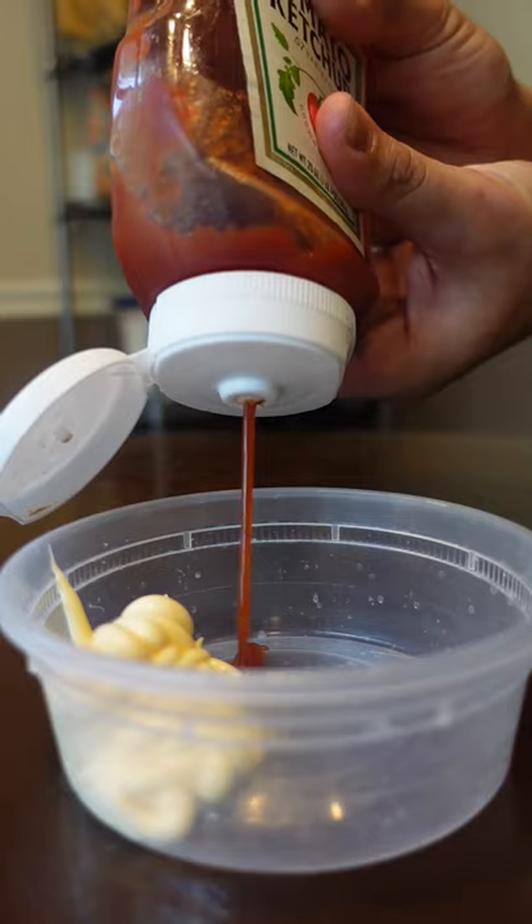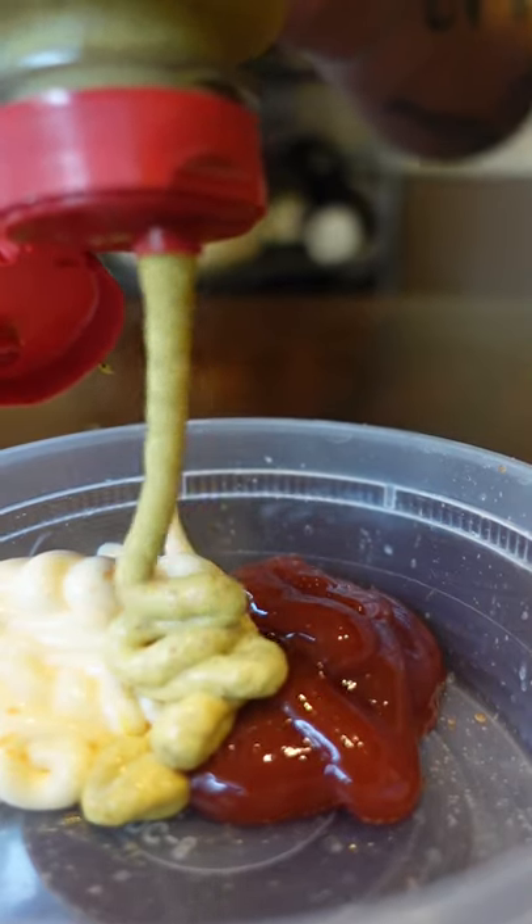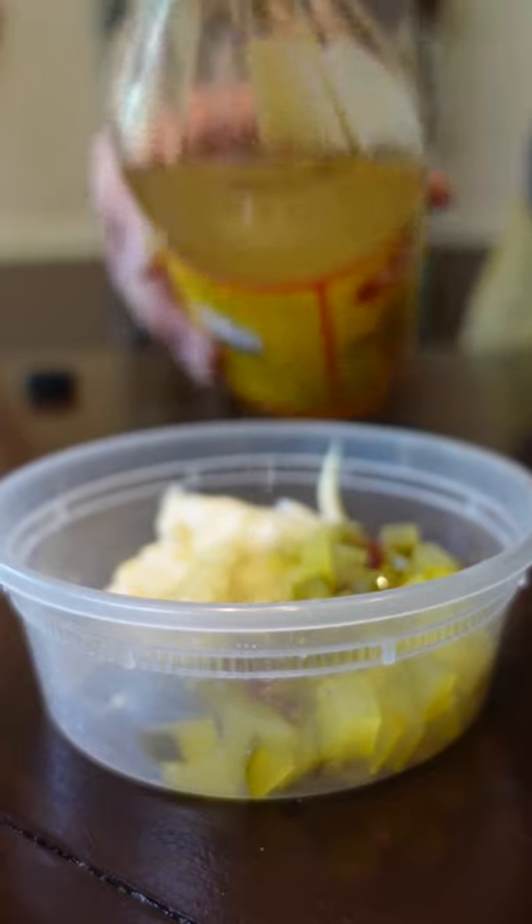The animal style sauce is equal parts mayo and ketchup with a little bit of mustard, sweet pickle relish, vinegar, and salt and pepper.